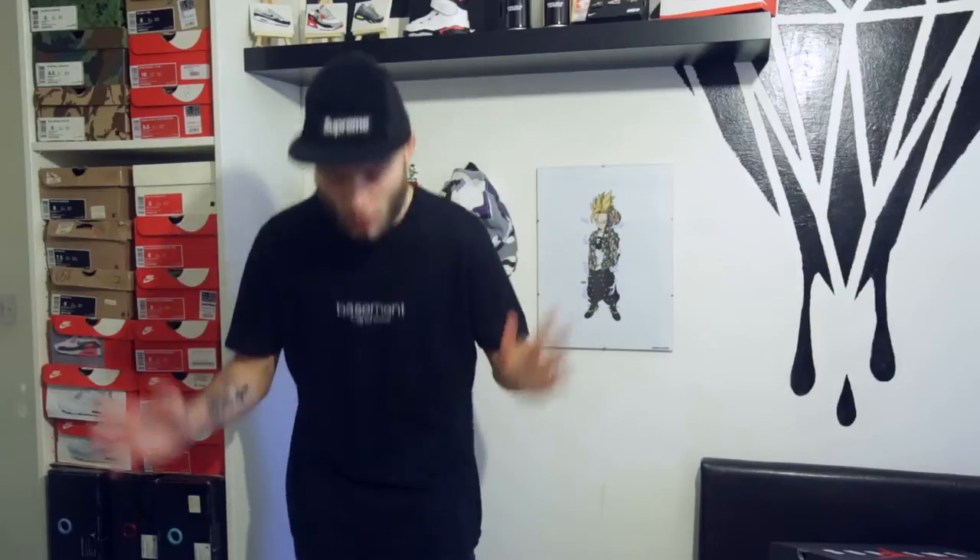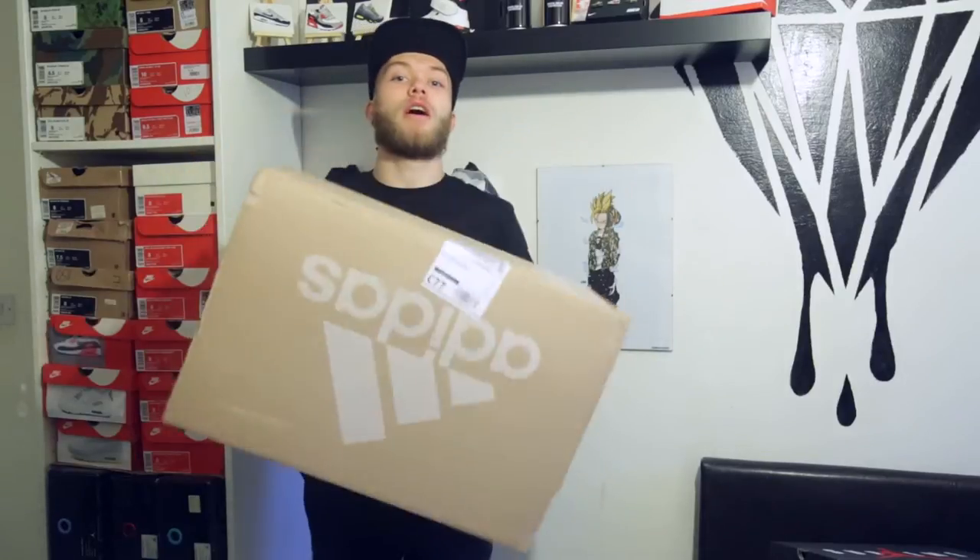What's good guys, it's No One Tools back with another video. Today, as I said in my last video, is going to be an Adidas haul. I have got a pretty big box — I can't remember exactly if it's five or six pairs, but they're not all mine unfortunately. There is one pair for me which I'll do a single review on, so let's get down, open this box and show you what's inside.